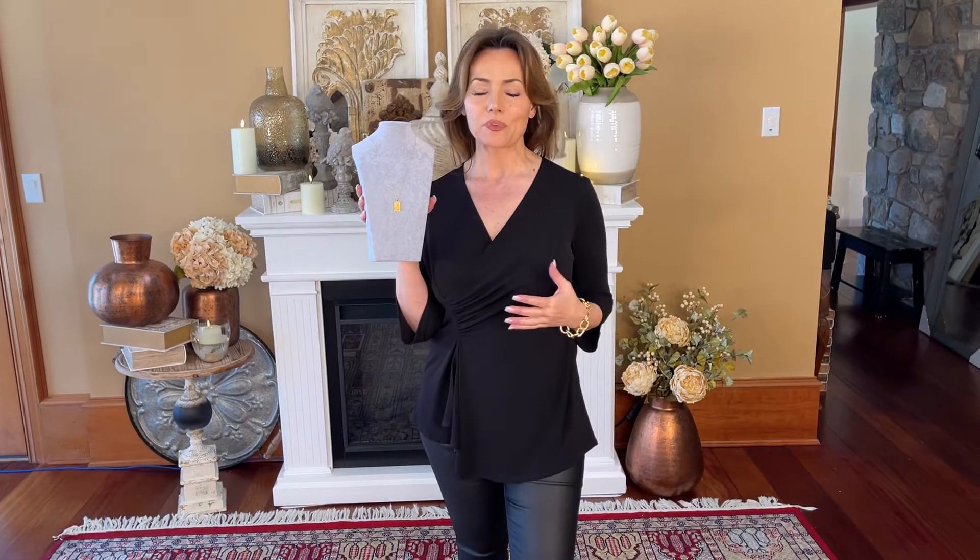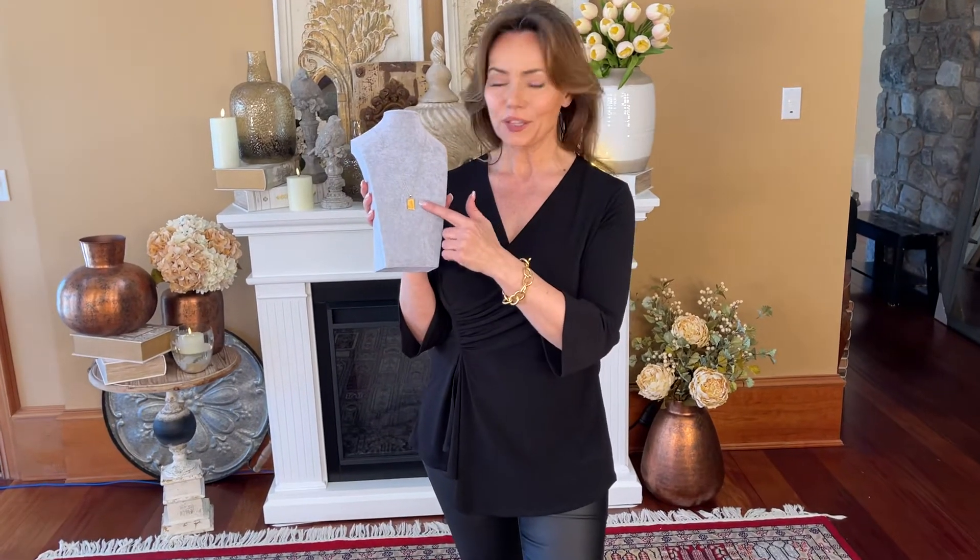The Miraculous Medal is a mainstay when it comes to symbols of faith and jewelry that absolutely shows your faith. And this is such a beautiful expression of the Miraculous Medal. This is all done in 14 karat gold. It's made right here in the USA, and I love that about it. And I love the piece itself.